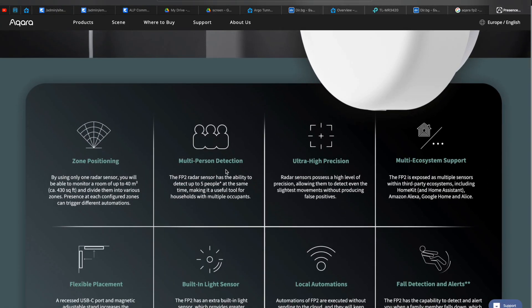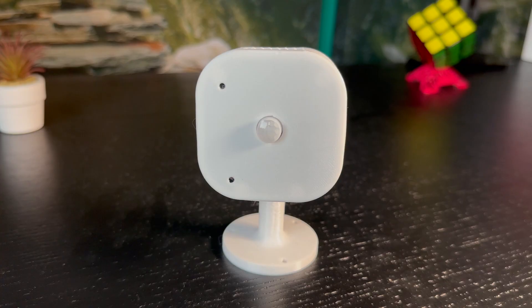RoomSense IQ has a lot of similarities with the Aqara FP2. It lacks zone support and is not that pretty looking, but it has more embedded sensors and respectively provides more options for automations.